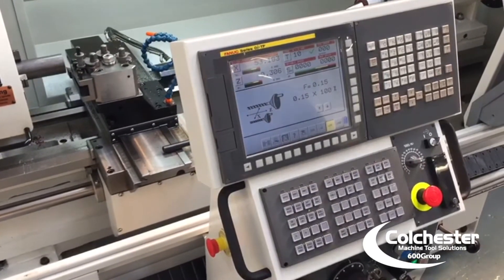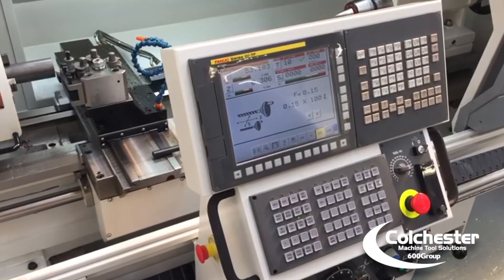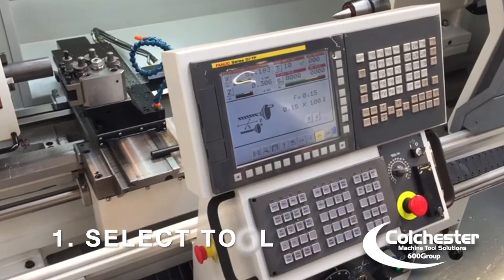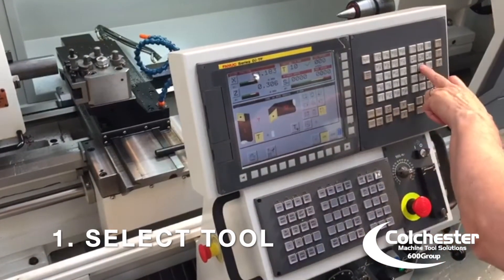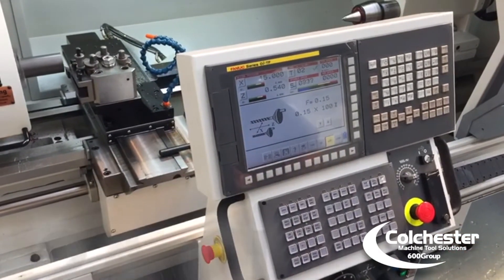This video shows the simplicity of setting a tool for the X offset in alpha mode. First, choose the tool to set — in our case, tool 2. Then set the machine going.